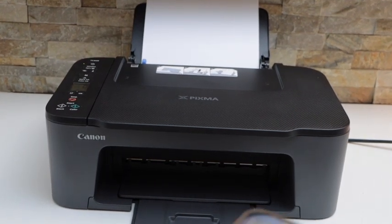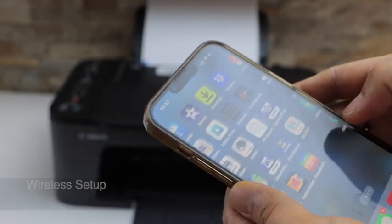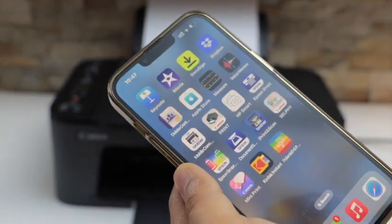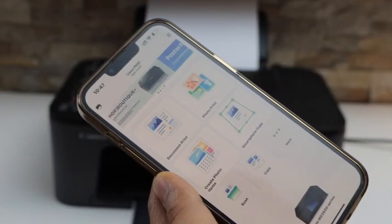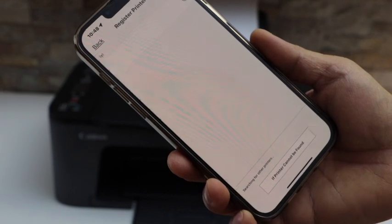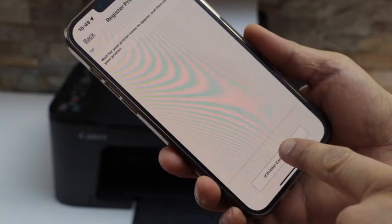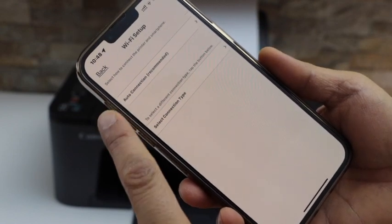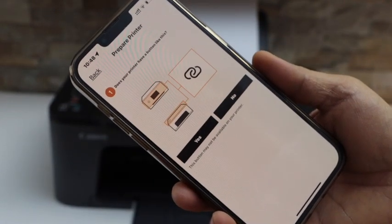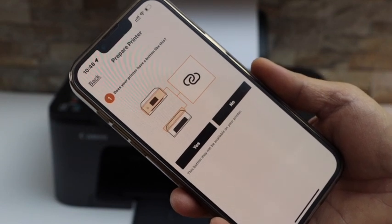I'm going to use my iPhone for the wireless setup. Go to the Canon Print app — you can download it from the App Store. Click on the printer icon at the top, click on Register Printer, then click on 'If printer cannot be found.' Select Auto Connection — it will ask if your printer has a button like this; yes, we do, so click Yes.